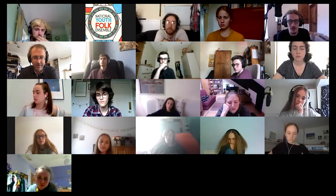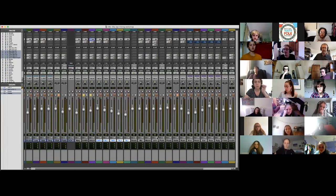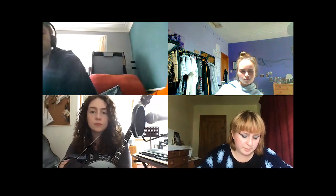Today is day two on Zoom and we've just had a bit of a recording workshop with Rob so we can all record our instruments separately and send them in and we're gonna make one big track together. I found this really difficult because I'm not the best at tech, but a lot of people had been struggling with the same issues as well.